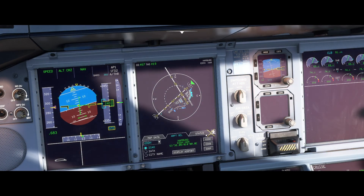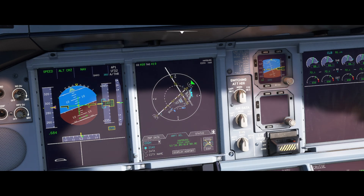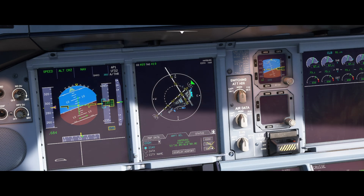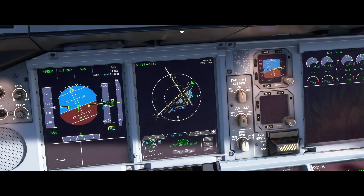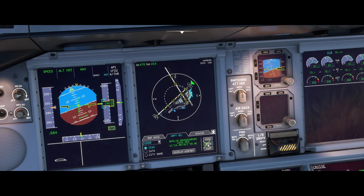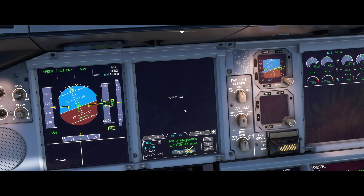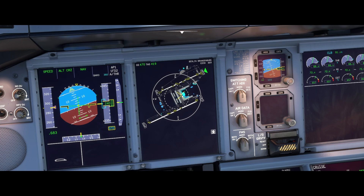You can then select the arrival airport by clicking on the three arrows on the right of the navigation display, go to airport select, and select the arrival airport. It should be pre-filled with your departure, arrival, and alternate airport, but if it is not, or you want to select another airport, you can switch to any airport in the database of the A380 by entering the airport code on the left.